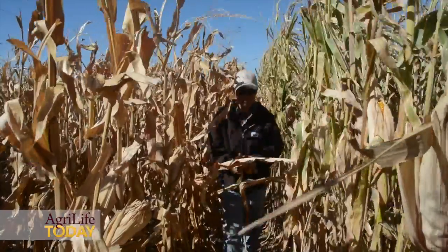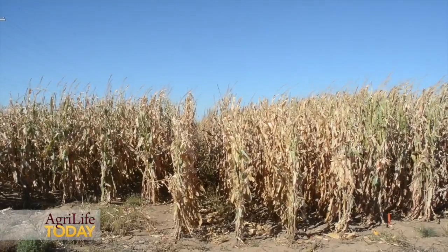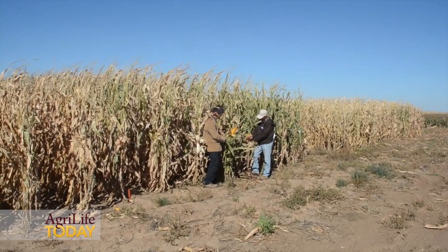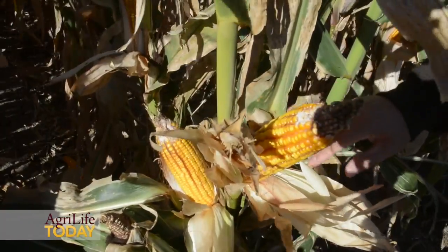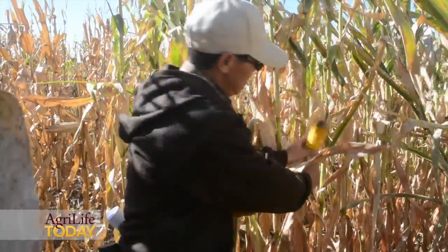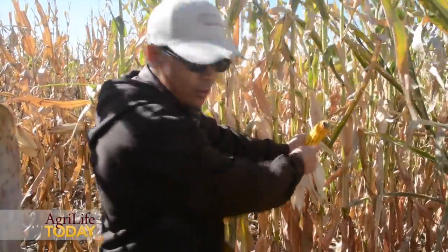In this study we evaluate six hybrids planted at four planting dates from the middle of May to July 1st, with two-week intervals. So our planting dates are May 15th, June 1st, June 15th, and July 1st. We have six hybrids with maturity lengths ranging from 95 to 115 days. We want to look at how the hybrids and planting dates interact to identify the best treatment to reduce irrigation water use as much as possible.